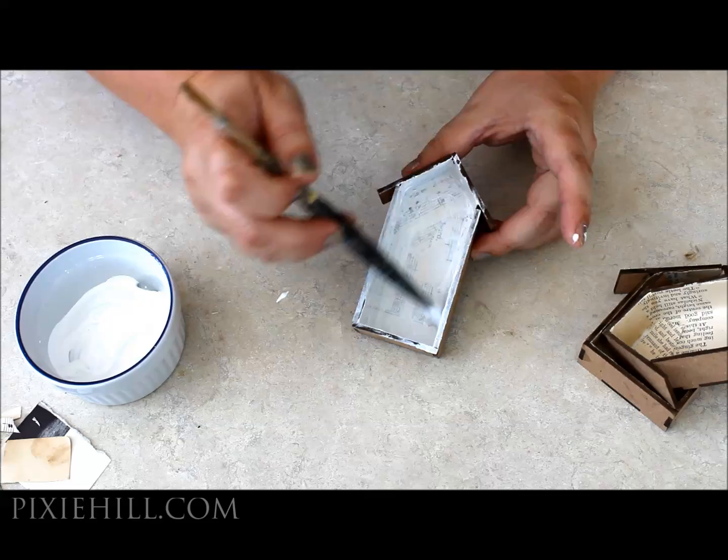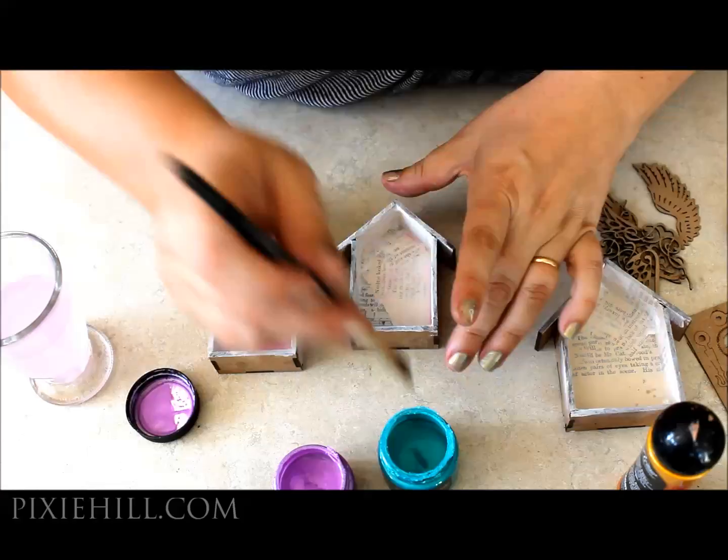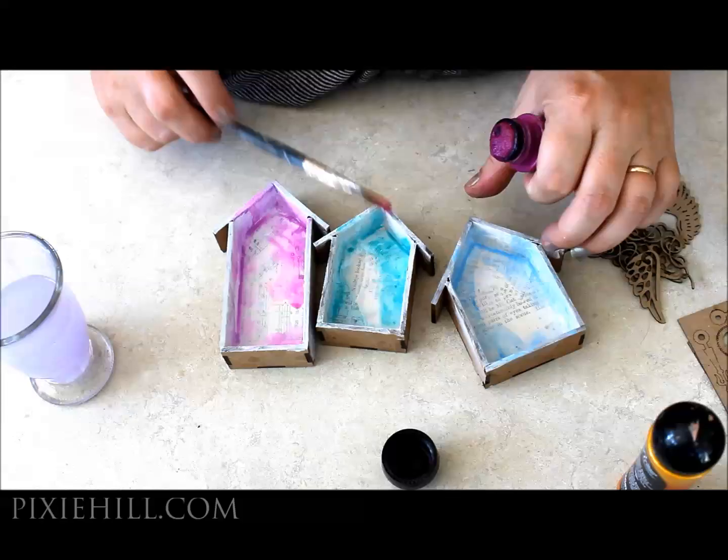Prime the inside with gesso or white paint. Then moisten a bit with water and add some splashes of colour. I'm using Color Art Silks Acrylic Glazes and Radiant Rains in this project, but feel free to use the products that you love most. Don't get too finicky — splash that paint around and have fun.